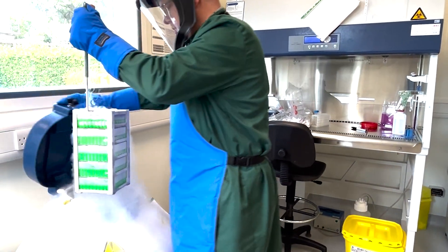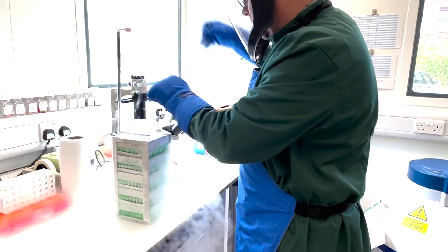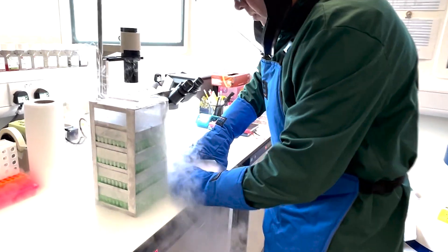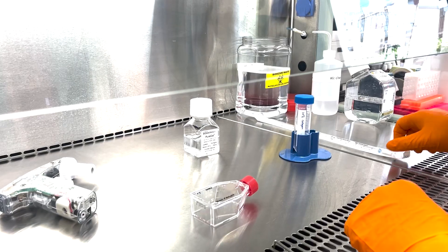The process starts with a source of cells, which could be from a lung biopsy or commercially available. We use primary human bronchial epithelial cells that are preserved frozen in liquid nitrogen to ensure their viability and integrity until they are ready to be used in our experiments.